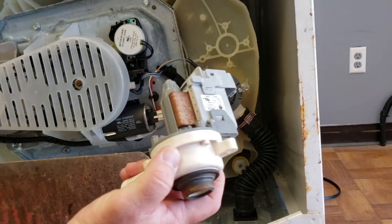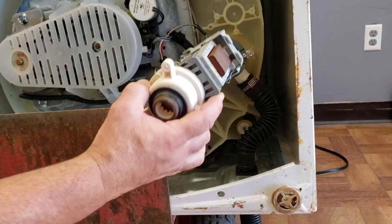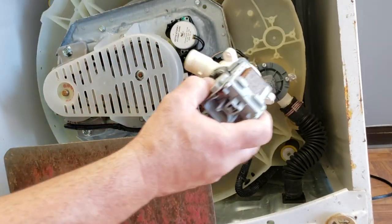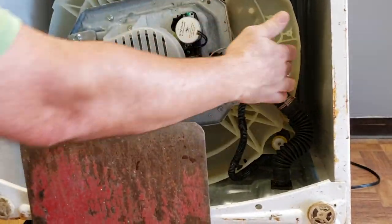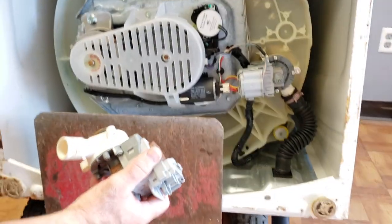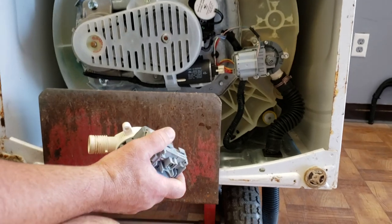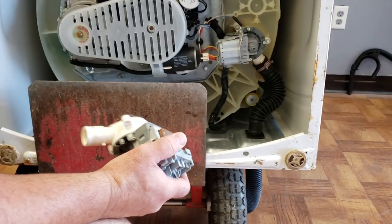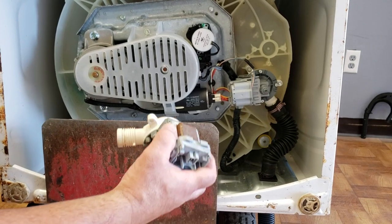This is the old one. A lot of times you do see rust on these things — they can short out. This is what I replaced. They only go on one way, so when you line it up, make sure you line it up correctly. You don't want to drive screws back through the wrong holes and put a hole in your tub. And when doing this, always keep your washer unplugged — please unplug before you do all this.